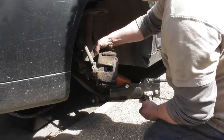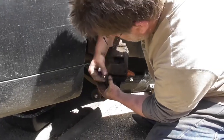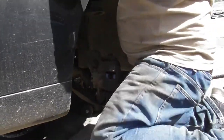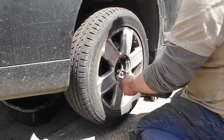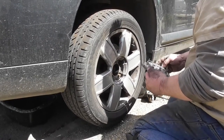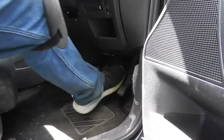Then we put the bolts back in. I'm happy with just that procedure. Right — and that is that. Straight to the floor. Right, the pads have now taken up. Done.